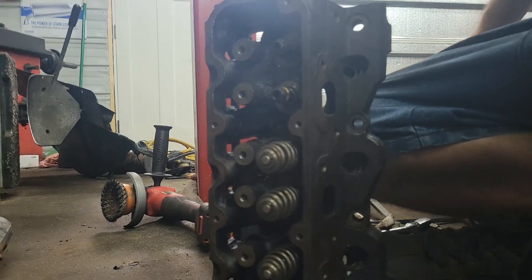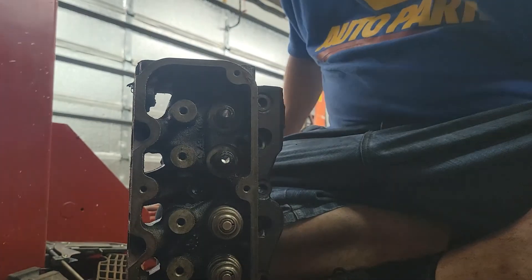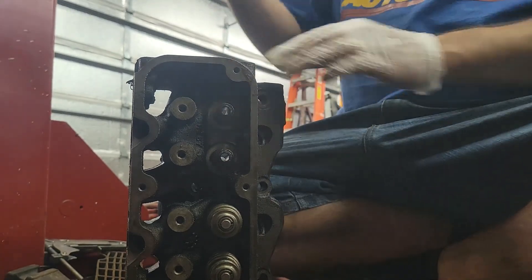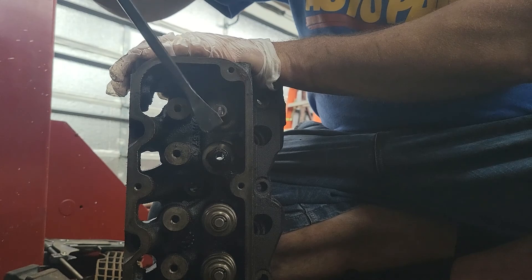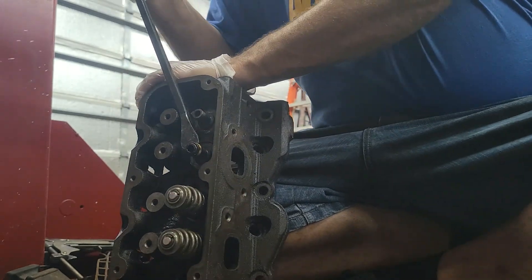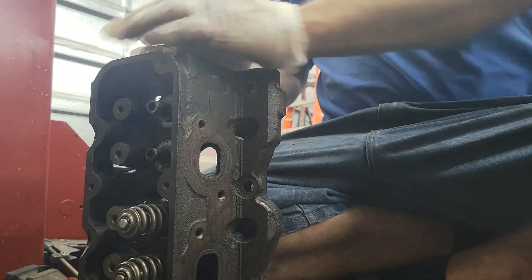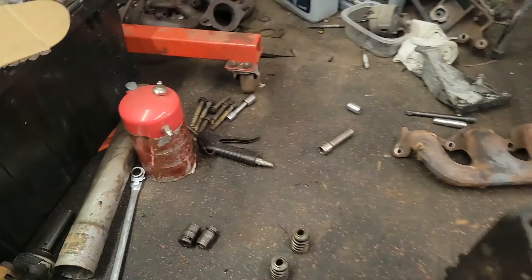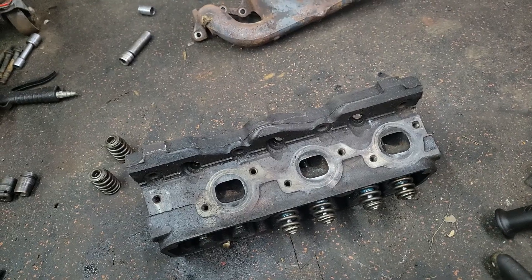Now I'm going to take out the valve seals and show you guys. I just take this and kind of bite it in — there's the other valve seal. Putting them in is pretty easy, they just pop in.